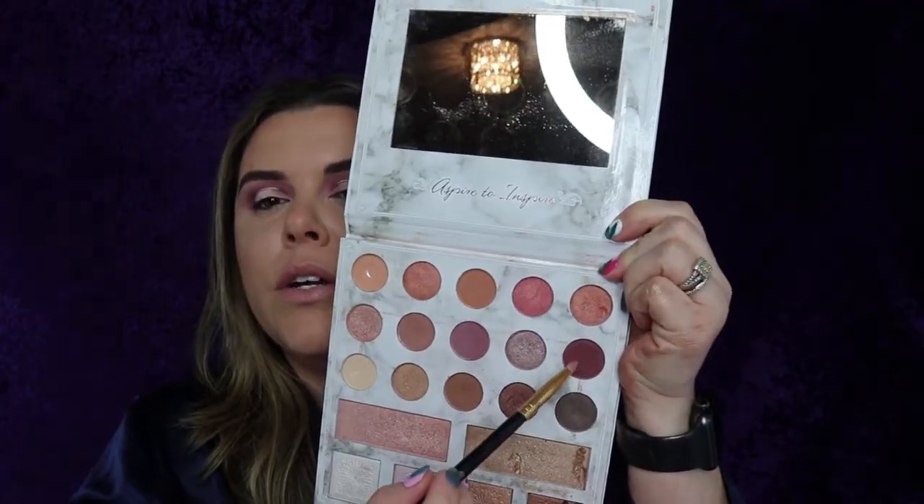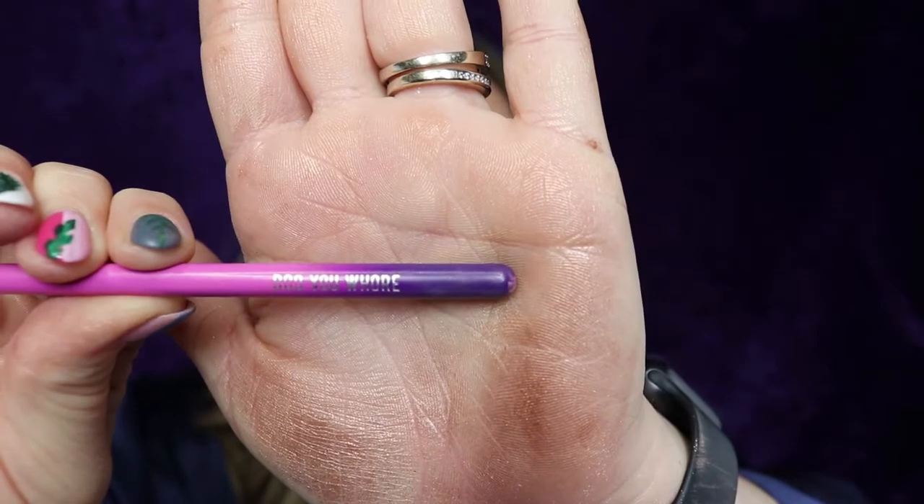Now I'm going to take a pencil brush — BH Cosmetics 105 — and go in with that darker color, working it in on the sides. Then I'll take a small flat shader brush so I can really pack that color on. This is Spectrum A16.